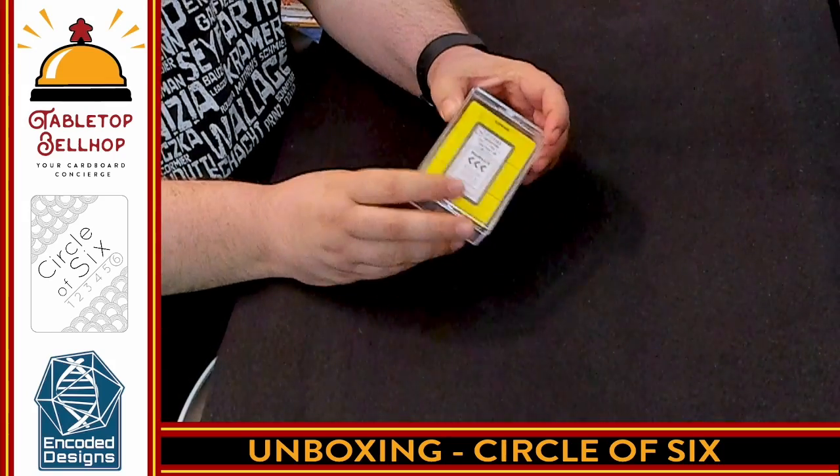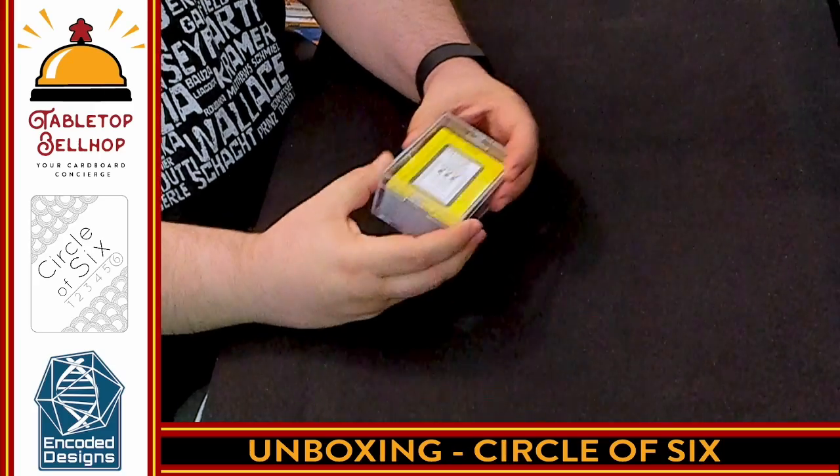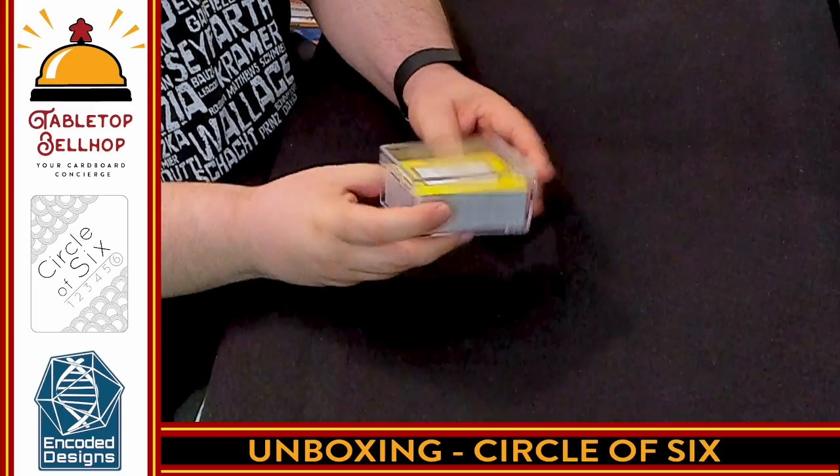We're taking a look at Circle of Six from Robert M. Everson, Old Man Logan, from Encoded Designs. This is exactly how this game shipped from DriveThru Cards — it did show up in a bubble envelope, but there wasn't anything else. This is it.